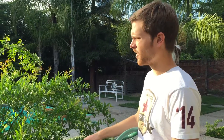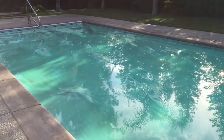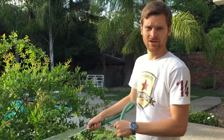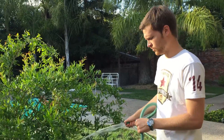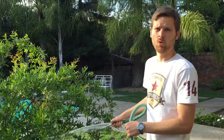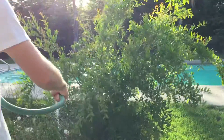It just rained here in Sacramento and we've got all this water on top of the pool cover. It's fresh water, so rather than pumping it down the drain, we've got a bilge pump set up and we're using it to water the plants because it's going to be very warm for the next week. This way we can water sustainably.